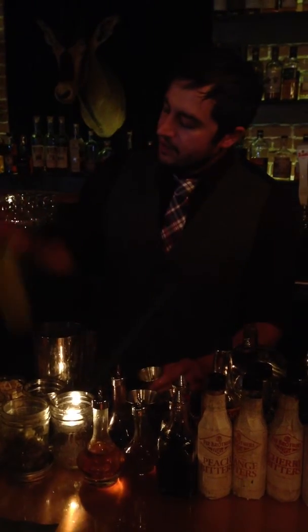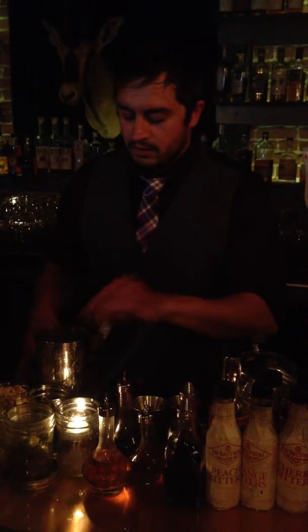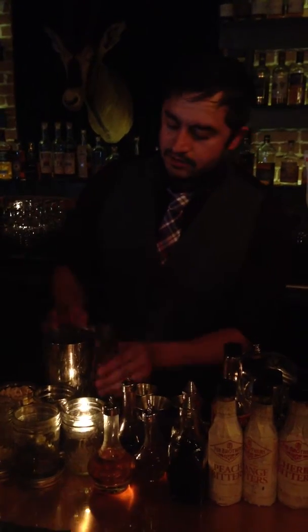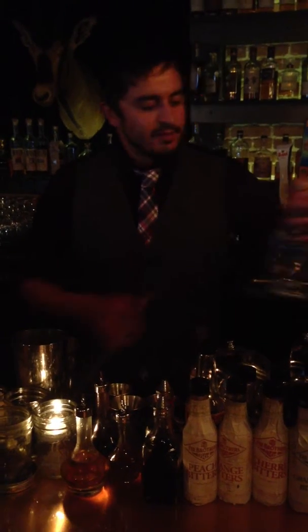Half an ounce of each and then an ounce of pineapple juice. We're going to modify that a little bit with some lavender bitters. It's a partita blanco.